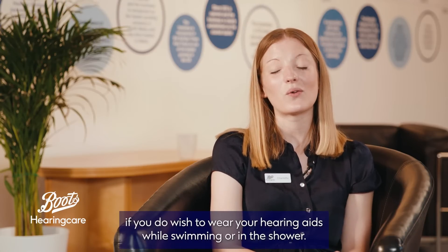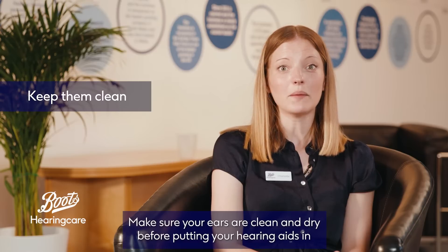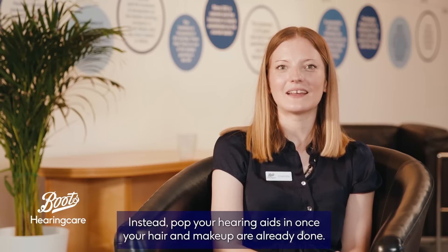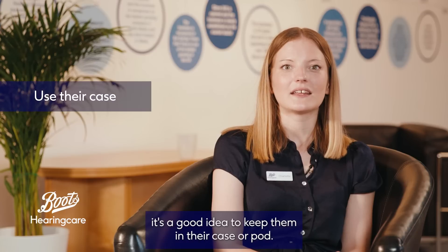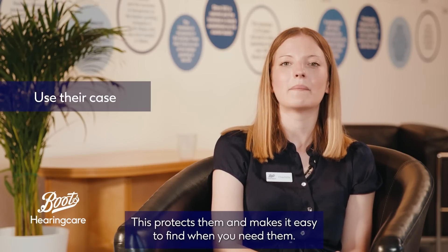Keep them clean. Make sure your ears are clean and dry before putting your hearing aids in, and try not to get makeup or hair spray on them. Instead, pop your hearing aids in once your hair and makeup are already done. If you take your hearing aids out, it's a good idea to keep them in their case or pod — this protects them and makes it easy to find them when you need them.